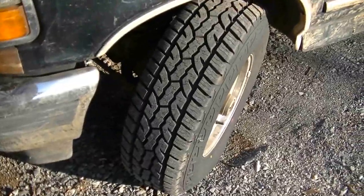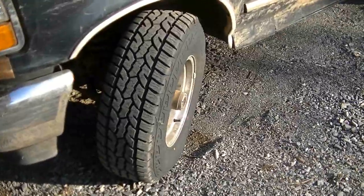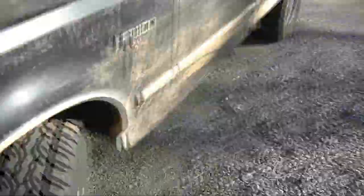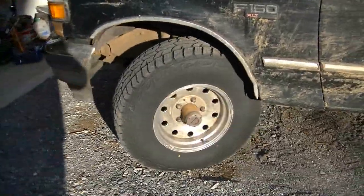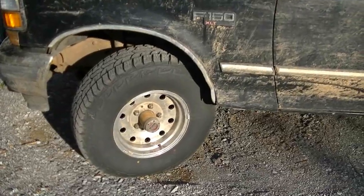I also put new rubbers on it — 31x10.50s, these are Ironman All Country ATs. I love them for the price; they were $110. You can see the tread depth — they're really nice. I'm eventually going to put some black Crager-style wheels on it, 17-inch by 10s, and get rid of these aluminum bullet holes. I've never been a fan of them; I mean they don't look bad, but not my choice of wheels.